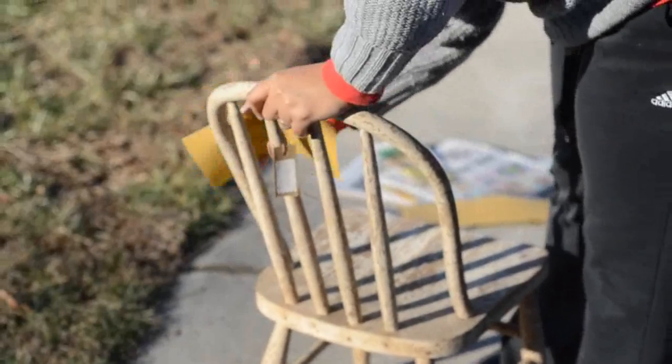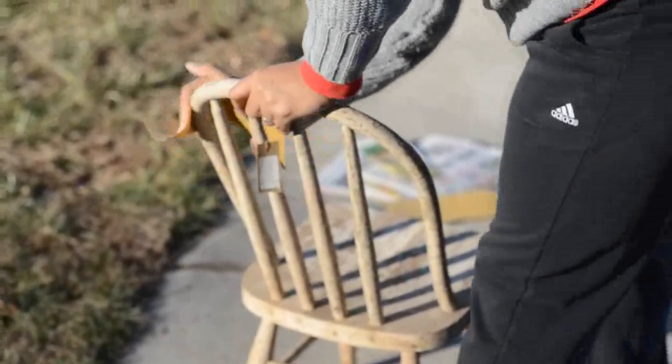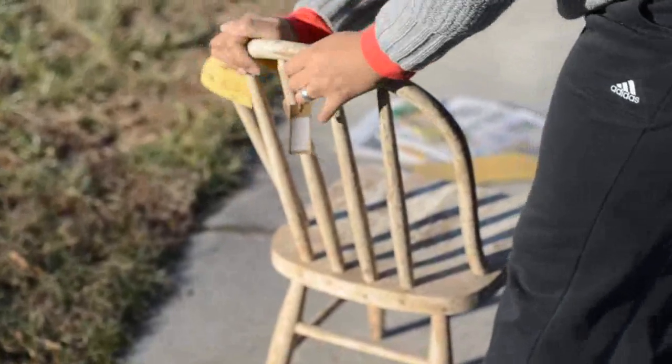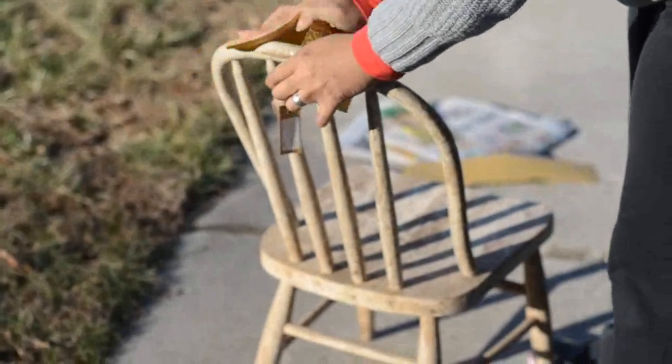So I bought this chair at Adelaide. It's a little vintage repurposing shop down on Spring Garden here in Greensboro. And I seen this chair about a month or two ago,